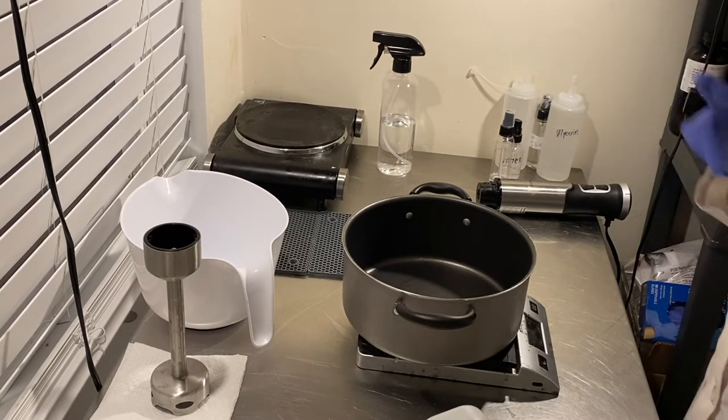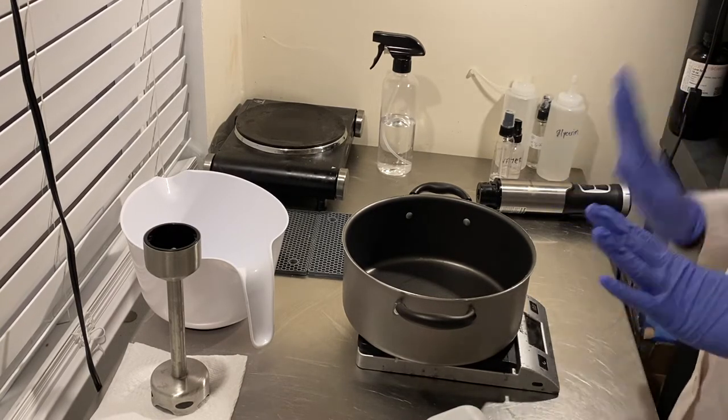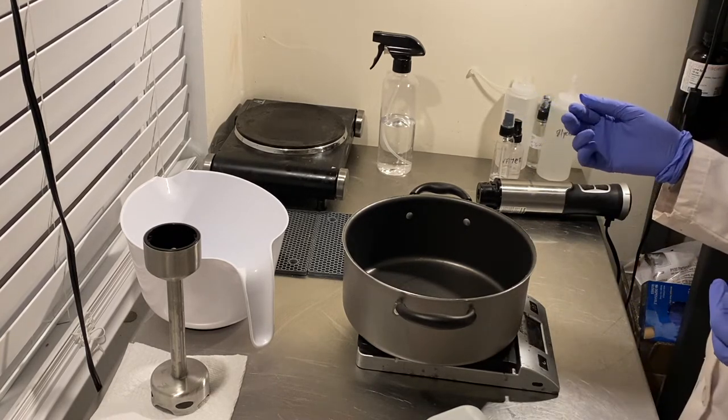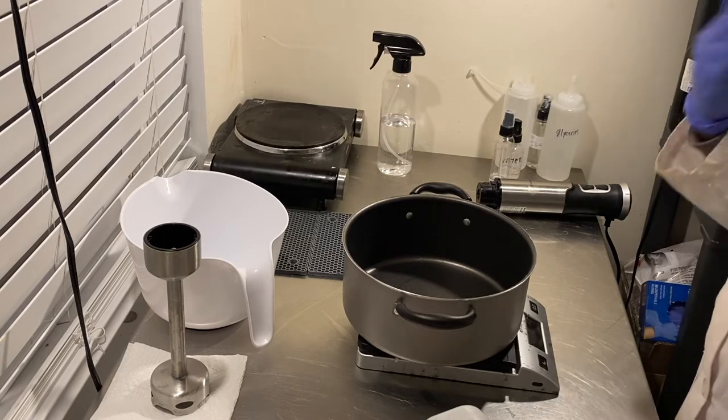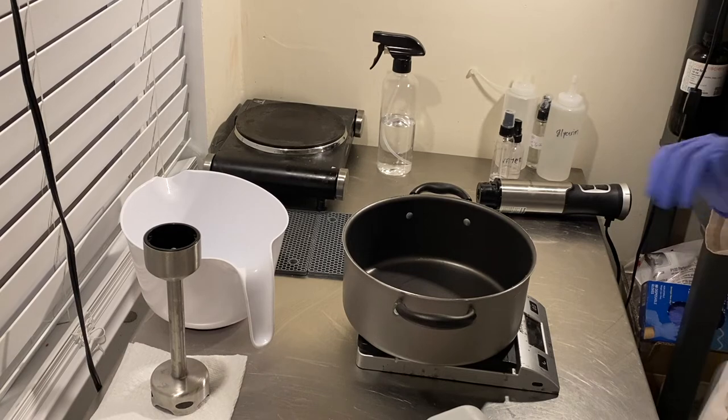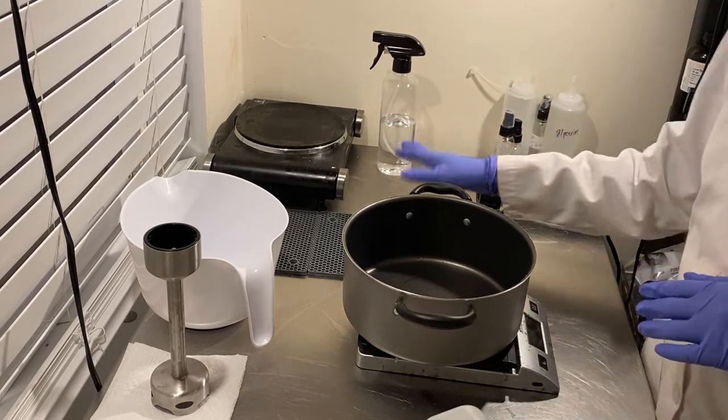Basically you get kind of two formulas in one. I give you the base formula and then I also give you the percentages that I like to use for the foaming sugar scrub. So I'm going to go ahead and get started — I've got my pot already.